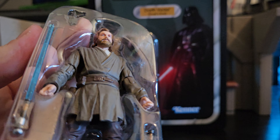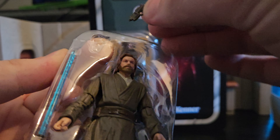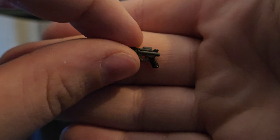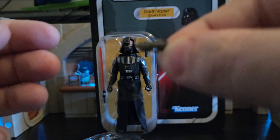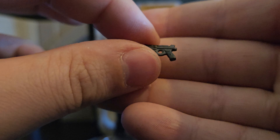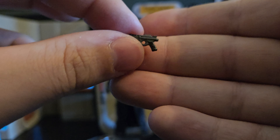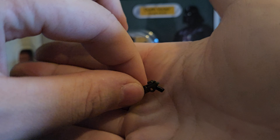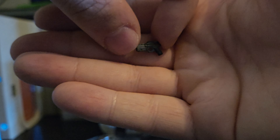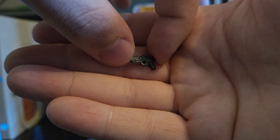Already he looks absolutely amazing. You've got to be really careful when getting the lightsabers and blasters out because of the tape. Here is his blaster — it does look really, really good. It is a very soft plastic, which is nice. I do prefer the soft plastic blasters because it makes it easier for a figure to put their finger in it like they're holding the blaster. It is really, really small though and quite fiddly to hold, but it is a very nice looking blaster. Not too much paint application — just your basic blaster.